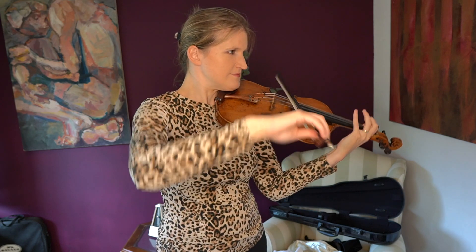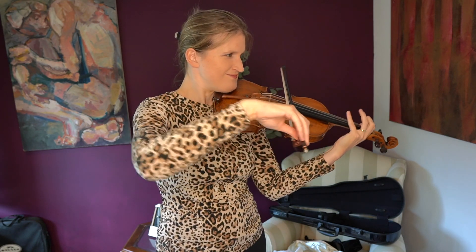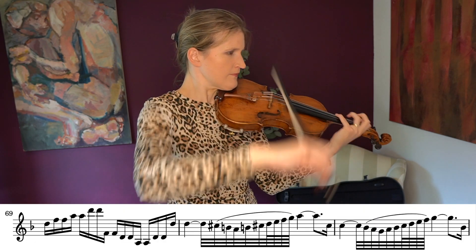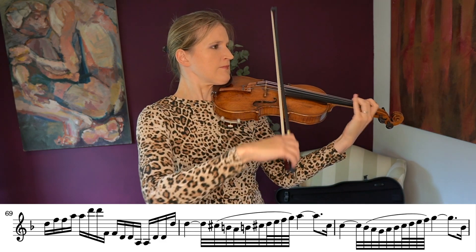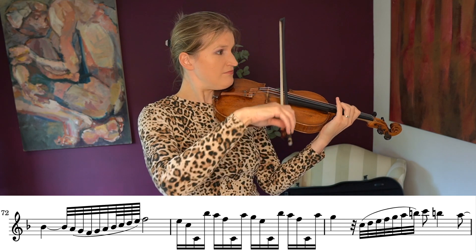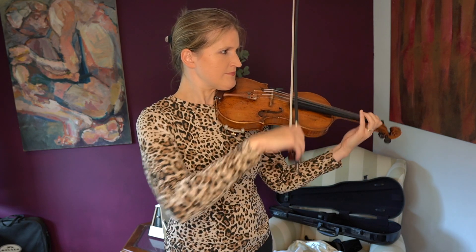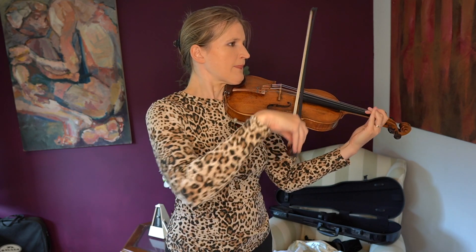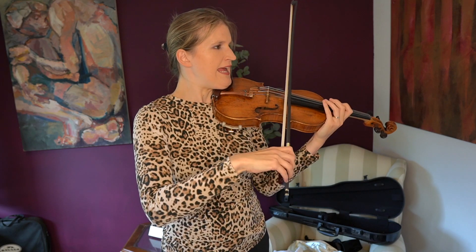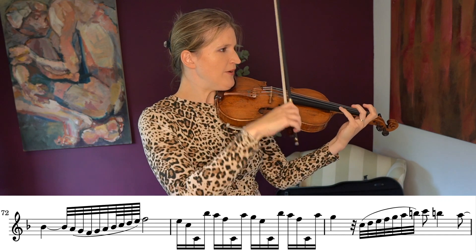Let's do the drunk again. It's easier than the previous drunk section. An E perhaps? It's F major. Everybody can now see how rusty my second and fourth positions are. In tempo, this is quite tricky.